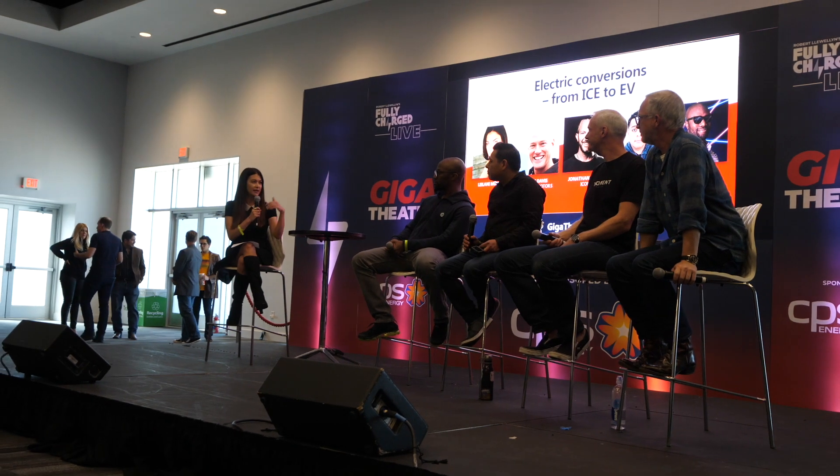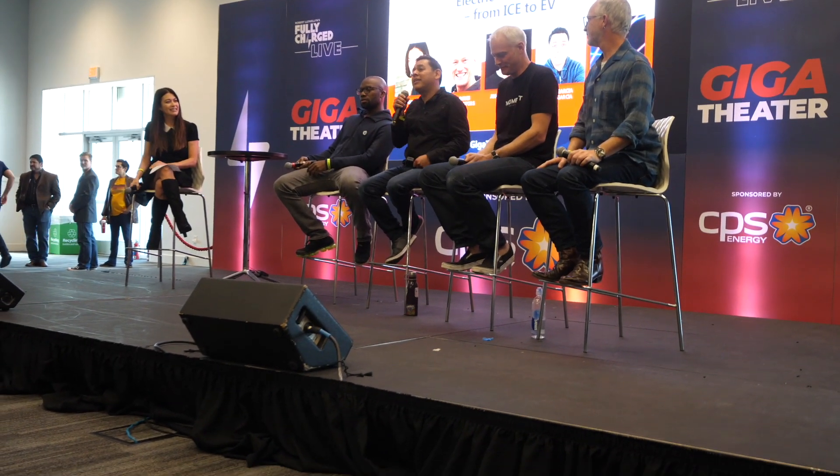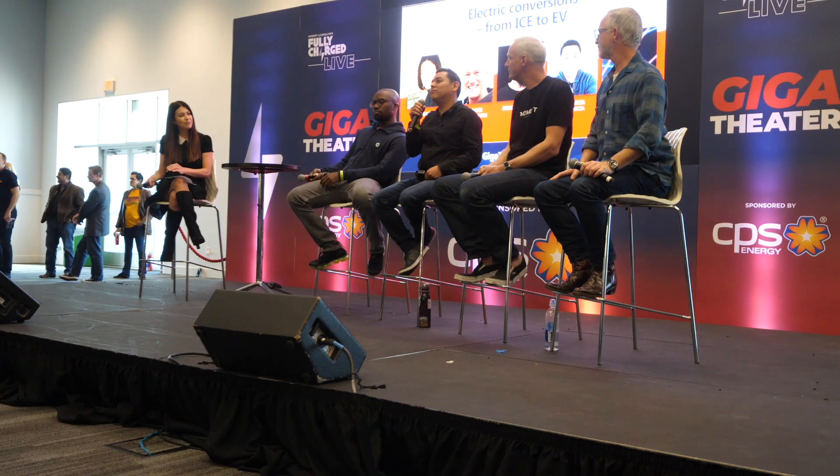I feel like Ratatouille — do you remember when they say anyone can cook? Can anyone do an electric car conversion DIY? Well, despite what these guys will tell you, they're really dumb.